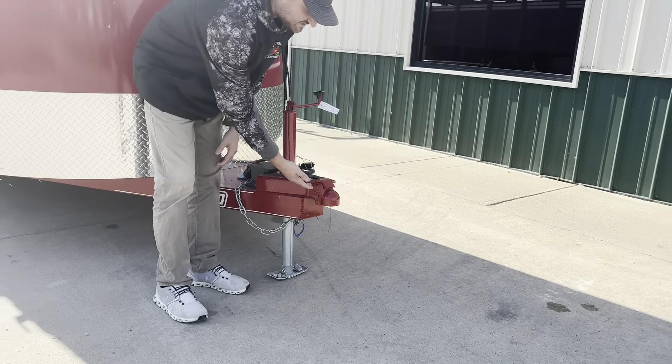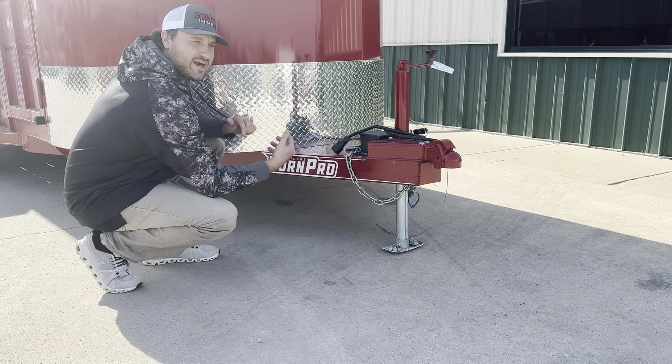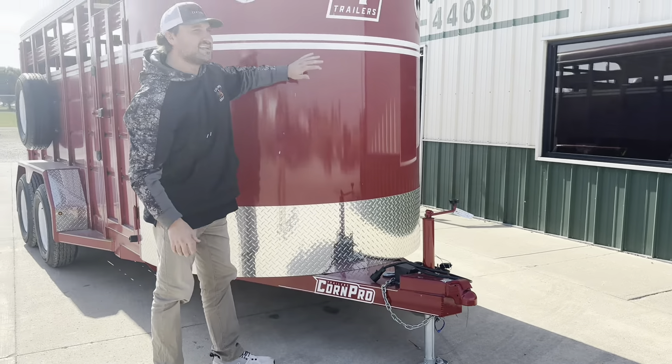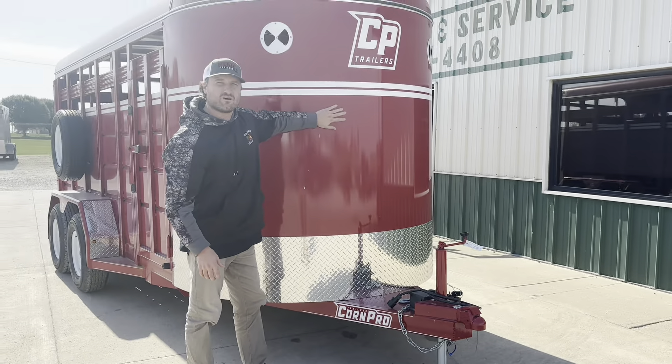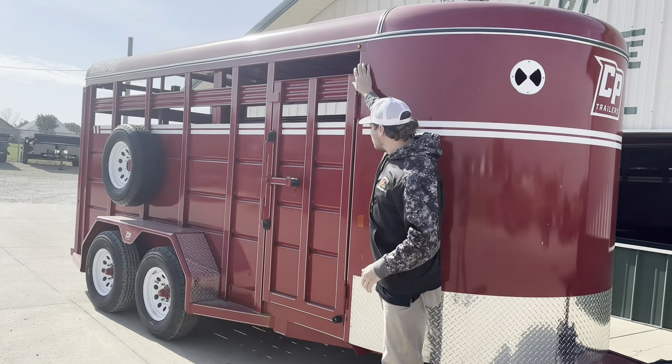This is a 4H C-channel tub with a 3x5 angle frame. Now Corn Pro does not powder coat their trailers. They use an epoxy primer with a urethane PPG paint. You have your 6-inch radius vents up front here. As we go down the side of the trailer, we have LED bullet lights on this one.